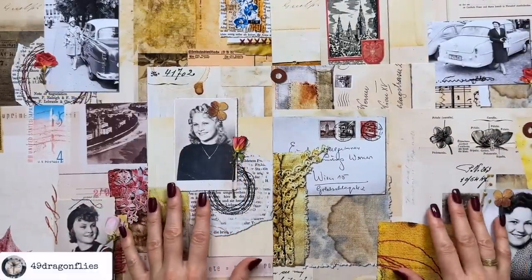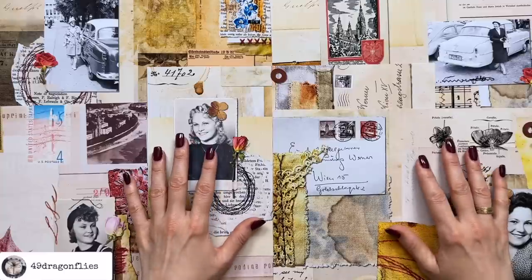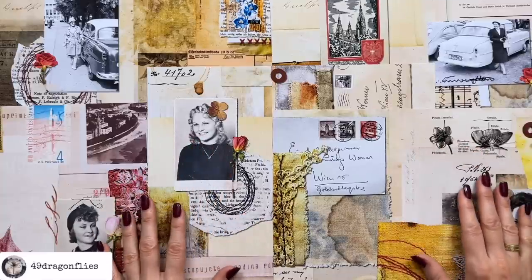Let me first show you the digital version of the background papers, the calendar pages with no dates, and the ephemera pages.